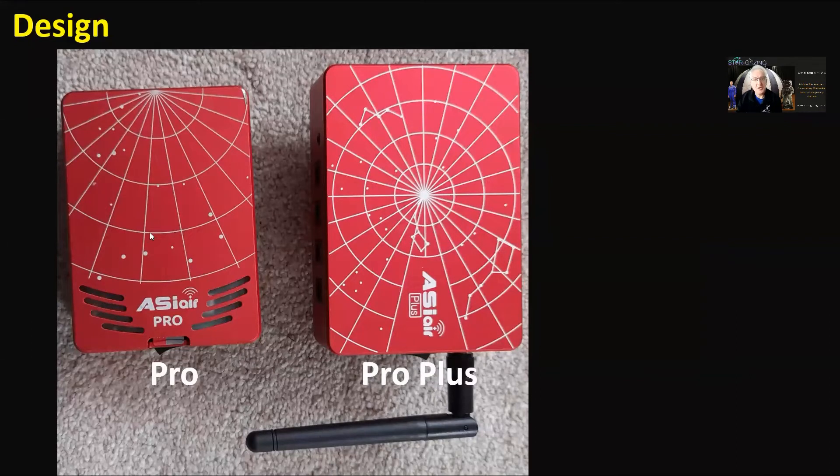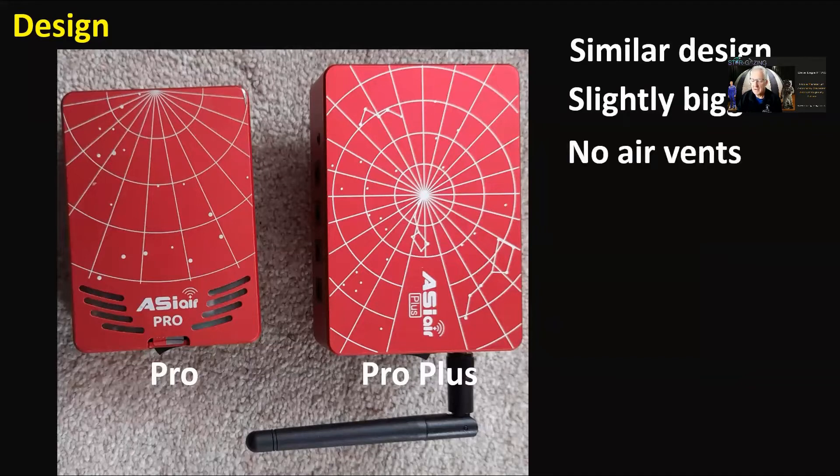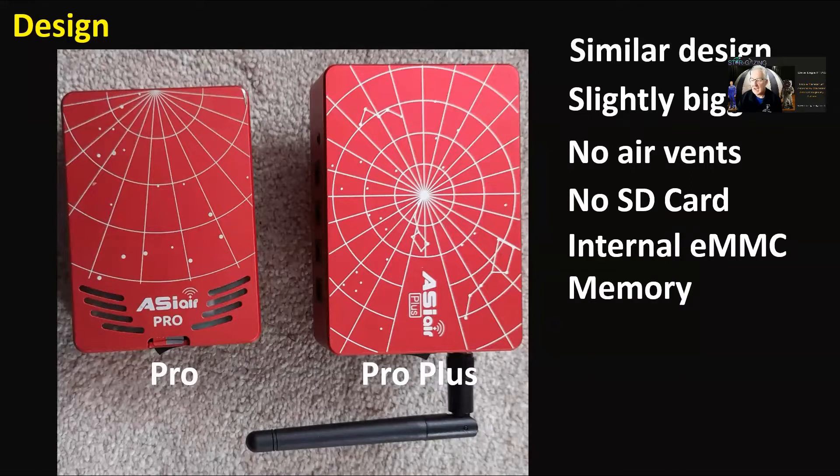Looking at the design: on the left you've got the Pro and the Pro Plus on the right. You can see it's a little bit bigger in profile, and of course it's got the external aerial. Similar design, slightly bigger. Notice there are no air vents on it anymore, and no SD card — because it's got internal eMMC memory built in.